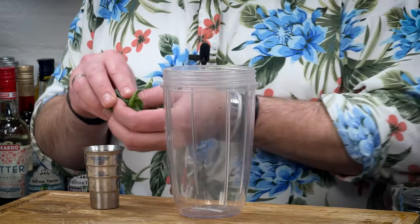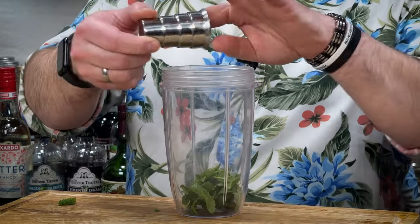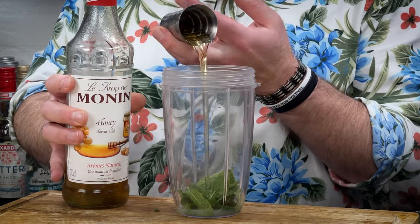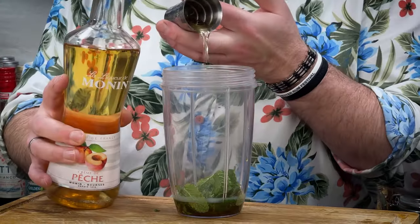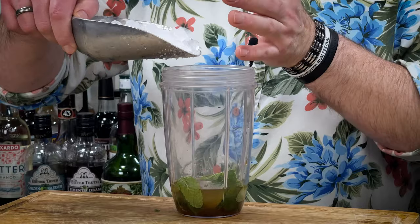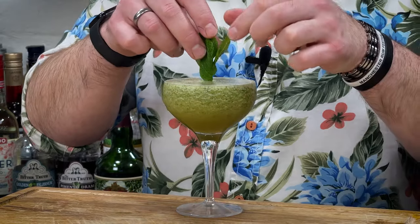Pack your mint in — about 60ml. Then 15ml of lime juice, 30ml of honey syrup, 30ml of pineapple puree — the original recipe calls for 60ml of diced pineapple — 15ml of peach liqueur, and 30ml of your light Puerto Rican rum. If you want to up that to 45–60ml, go for it. Add about six ounces of crushed ice, blend for about five seconds in the NutriBullet, and pour straight into a coupe glass. Garnish with a little sprig of mint on top.